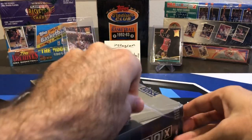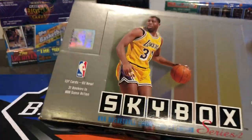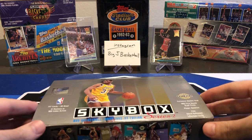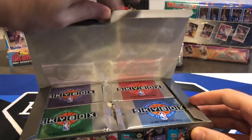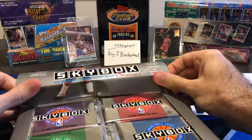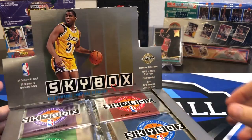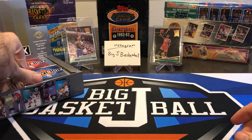So again, we've got another big box here. This is 36 packs, 12 cards per pack, and a 137-card set, so we're probably going to get a lot of doubles. I think the Shaq may have been short-printed in this, if I'm not mistaken, so I don't know how many Shaq cards we're going to get. Hopefully we at least get a couple, and hopefully at least one of those is in grade-worthy condition. So far, all the Shaq rookies I'm pulling, I've gotten at least one out of each 92-93 box that's grade-worthy.